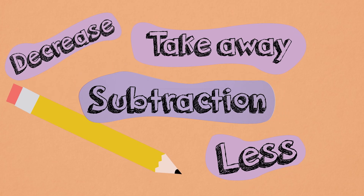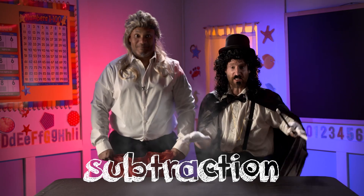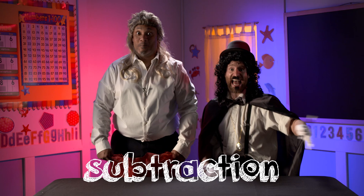Subtraction. In math, we call this subtraction. That's when you have some things but make less.